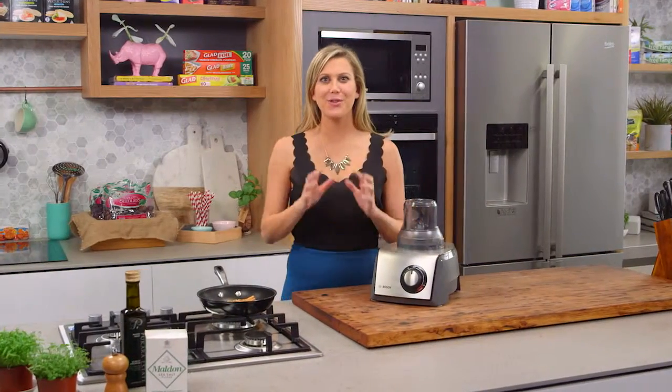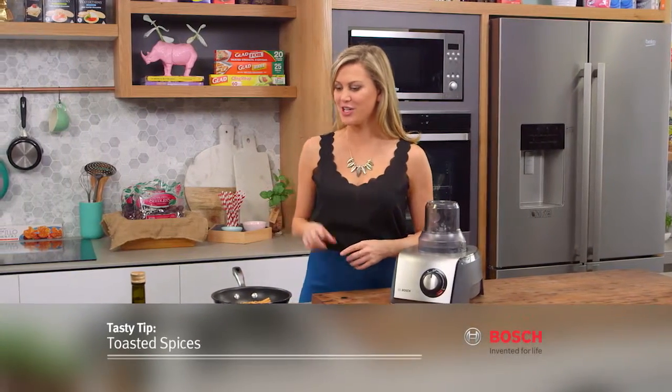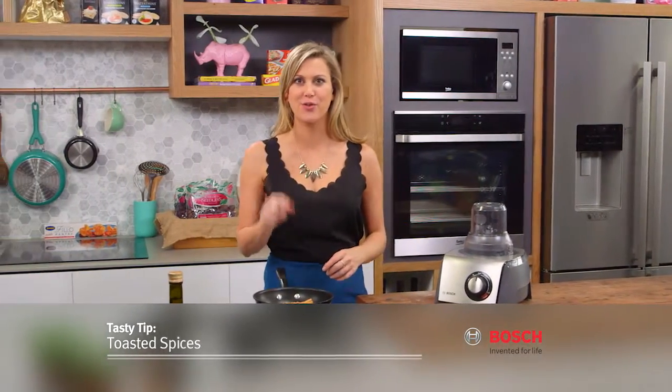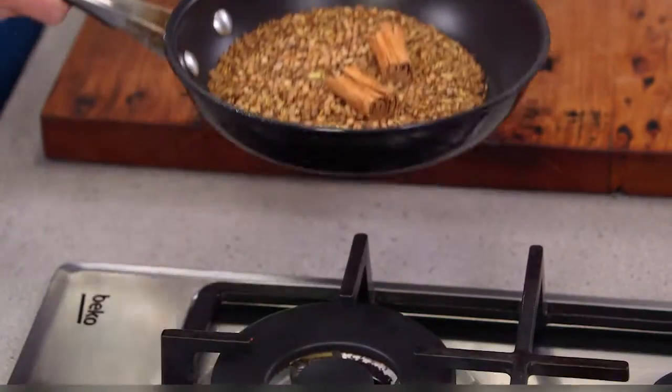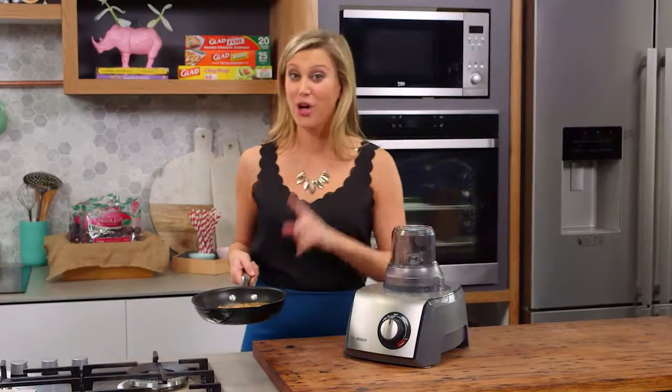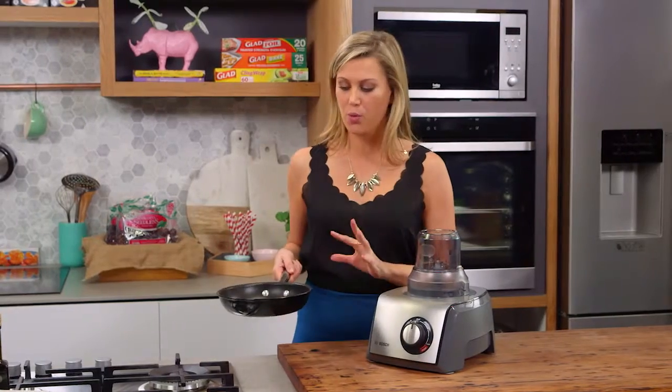When I'm wanting to make a truly authentic curry from scratch, we have to start from scratch, which means you have to toast off your spices. I prefer to toast my spices while they're whole and then grind them, as opposed to grinding them and then toasting them. If you do that then it's more susceptible to burn, so we don't want that.